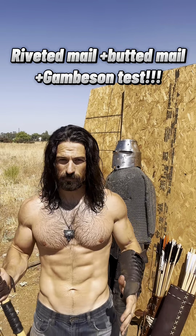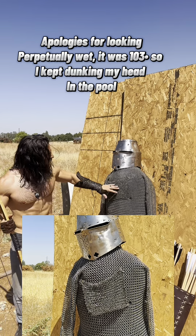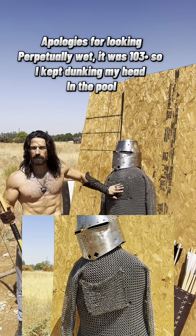I have gotten some riveted chainmail. You can see right here it's just above the butted mail and it's tacked on right there.